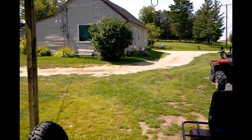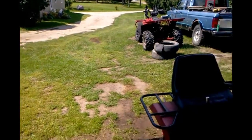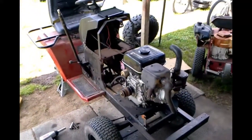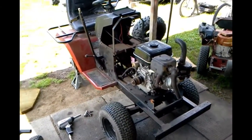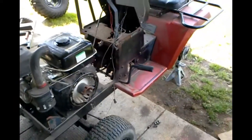Hey guys, it's GreaseMonkeySweeproid here. I'm bringing you a how-to on making your roper garden tractor faster.